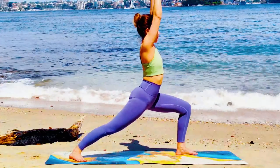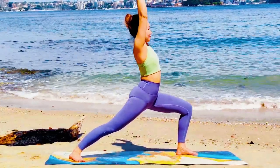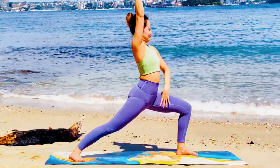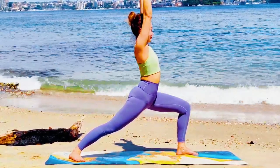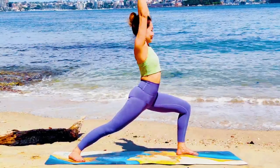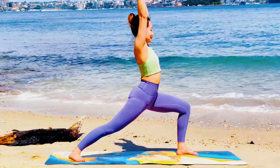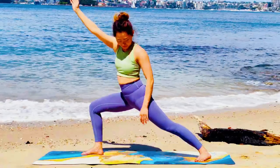Pop your right leg back. Bring your left knee front facing. Hold your right kneecap. Right foot is 45 degrees to the side of the mat — Virabhadrasana One. Inhale, both hands to the sky. Exhale, sink and tilt a little bit more.